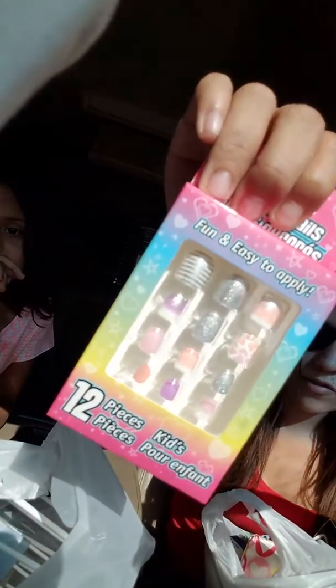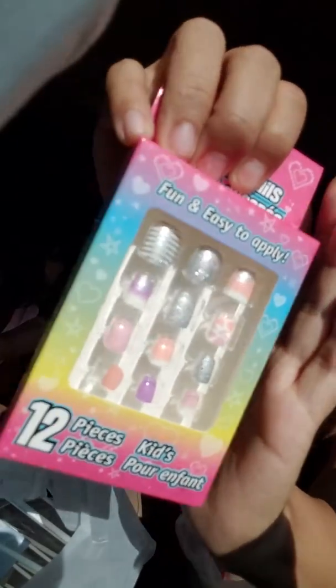We've got Cameron's nails — these are super cute and she picked them out herself. Super cute.